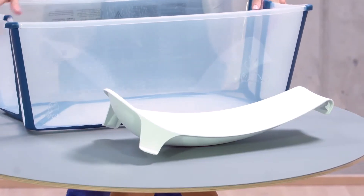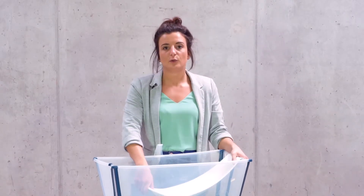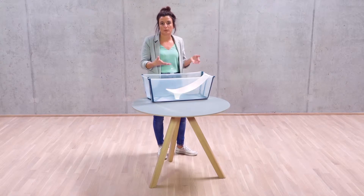Here we have the Stocker FlexiBath. The FlexiBath is designed to be from newborn with the newborn support up until four years old. If you place the support in the bath, this supports your baby and leaves your hands free to play, to wash, and to bond over bath time.